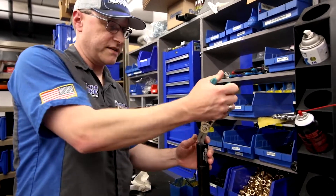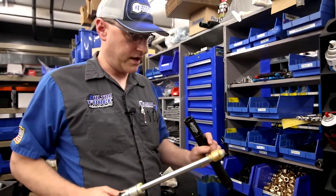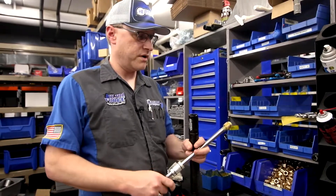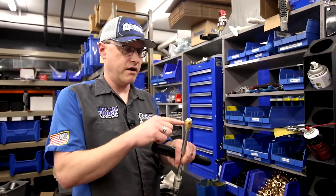Sliders come apart by simply taking the snap ring out and then sliding them apart like that. Once you get it apart, you're going to want to clean all the grease out of the inside of the slider and off the piston.